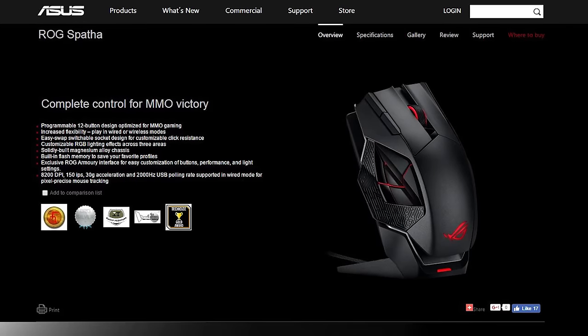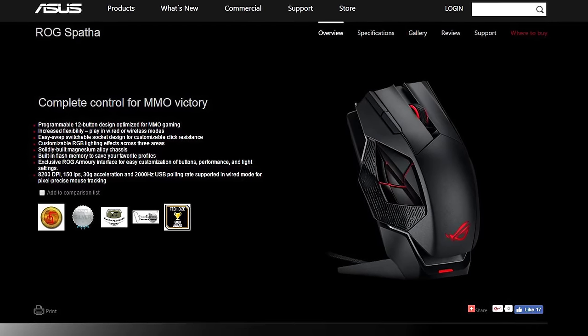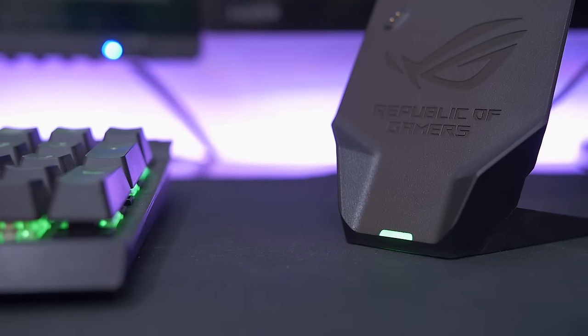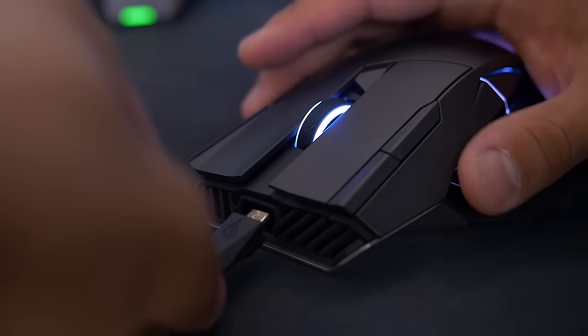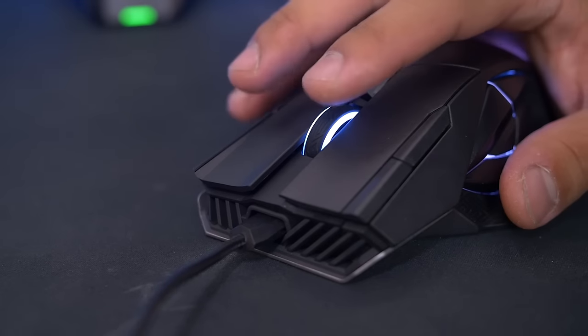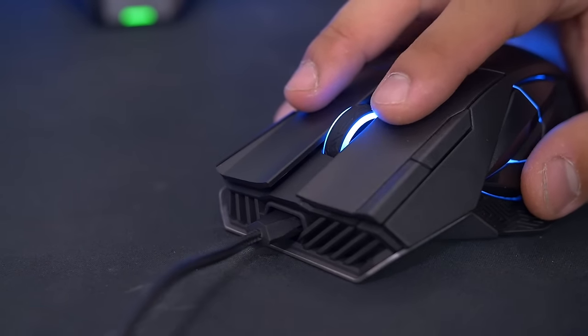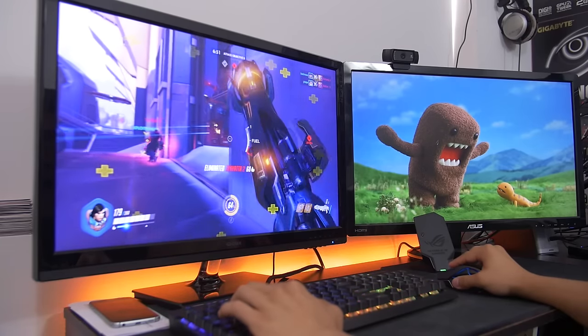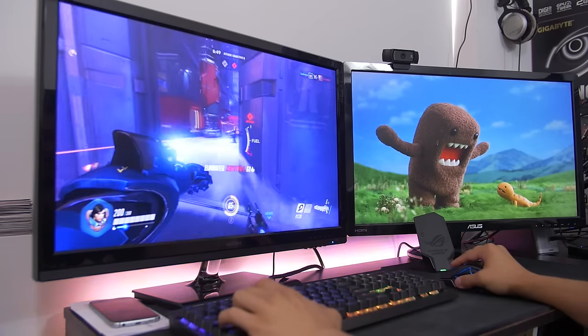Asus doesn't list the battery life duration on their website, but there's almost no need. Unless you're gaming for days at a time with no sleep, you'll probably never run out of juice. There's a battery life LED indicator on the charging dock for at-a-glance monitoring, as well as a micro-USB port on the mouse for wired use with the included braided cable. While it's nice to have the tethered option, I found my gaming experience to be identical whether opting for wired or wireless operation.